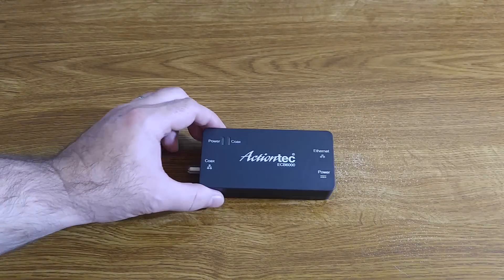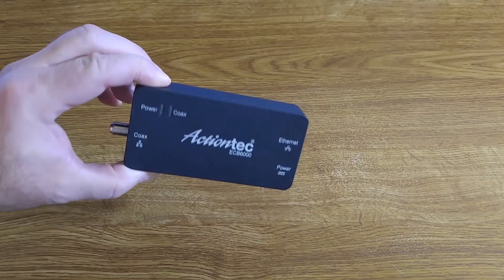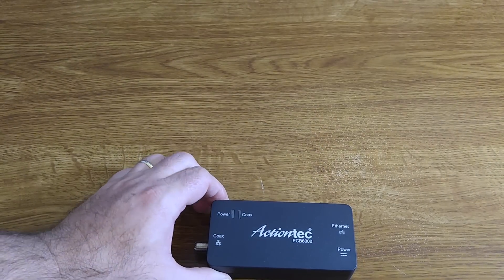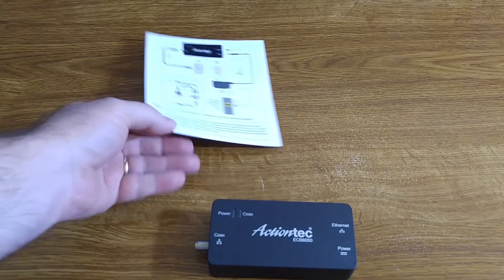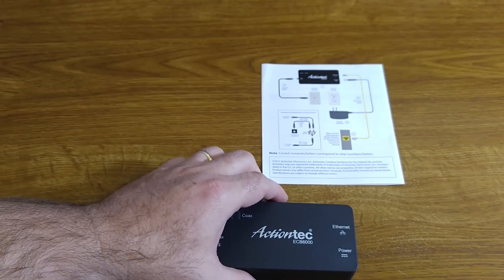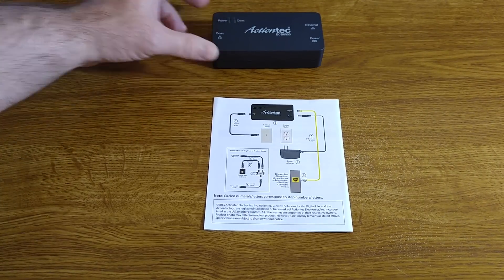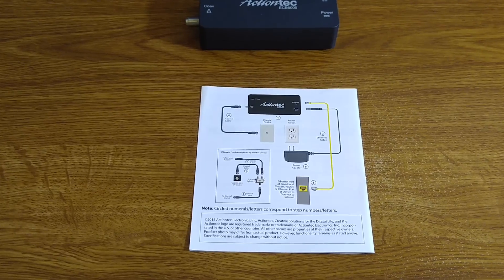That's really it in a nutshell. You just need the device — everything else is simple, plug and play. I'll show you the diagram on how you connect it. They give you this in the Quick Start Guide, and I'll zoom in a little bit so you can get a better idea of what you need to do to make this work.